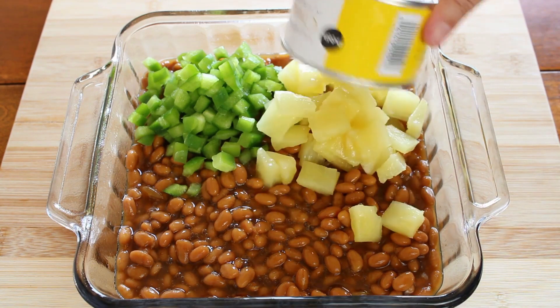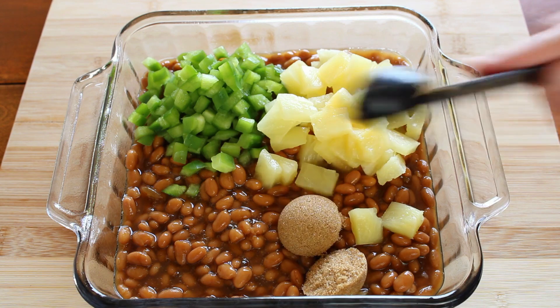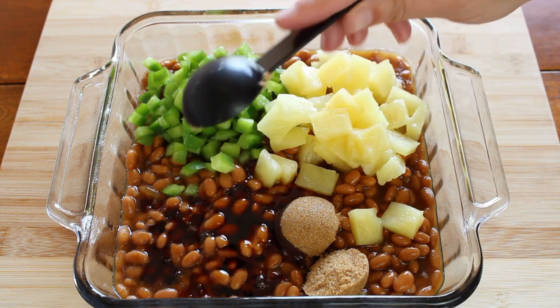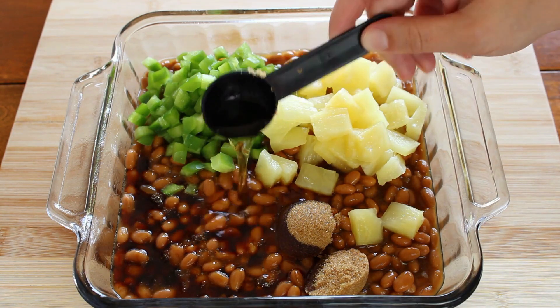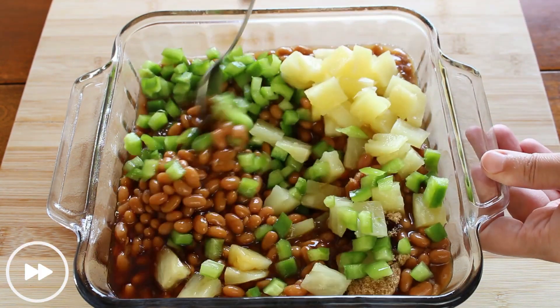You can leave the pineapple out of the recipe. I know this is gonna be a recipe that might not be for everyone, but I really enjoyed it. If you want to still try it and you're not a fan of pineapple, just leave it out, or maybe just use pineapple juice instead of pineapple chunks.